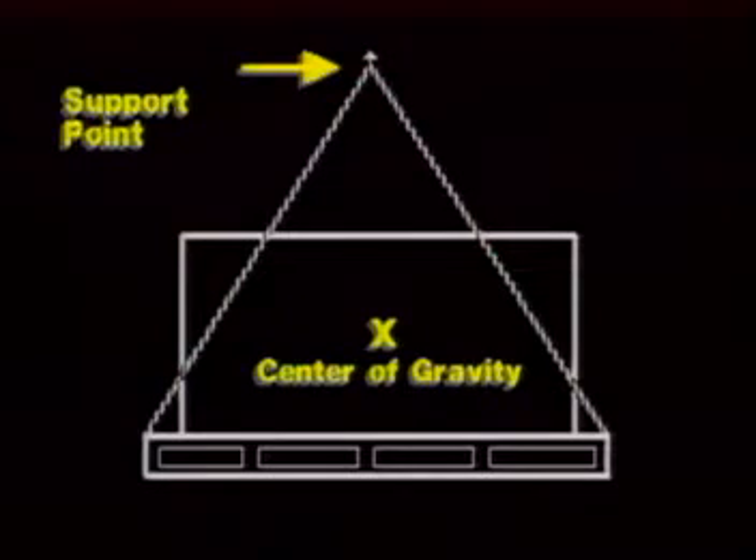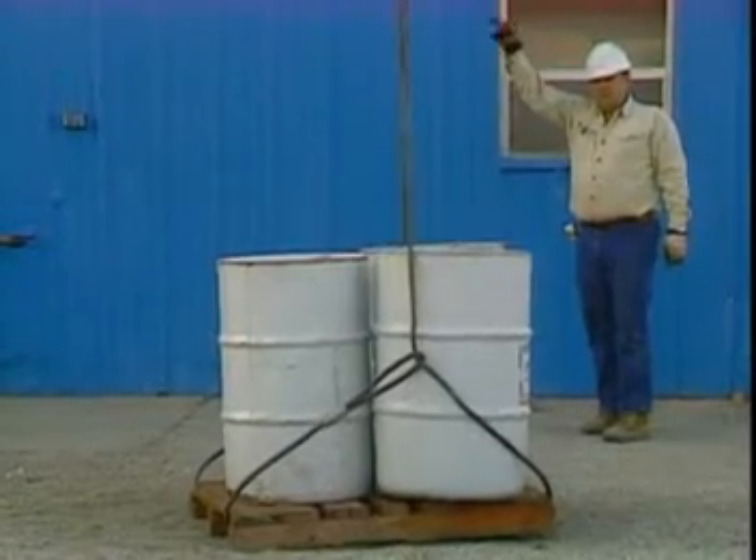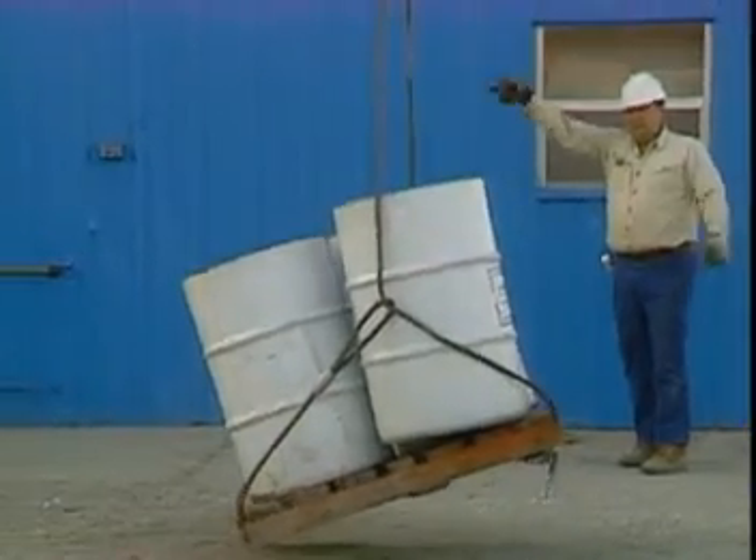You must also make sure that your support points are above the center of gravity and not below it. This is especially true when lifting pallets, skids, or from the base of any load, as they have a tendency to topple.